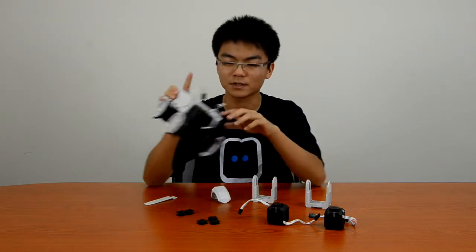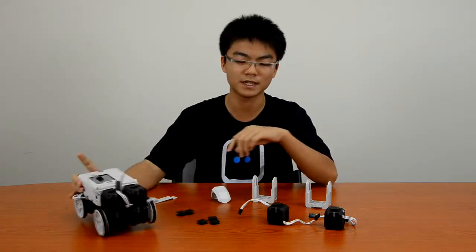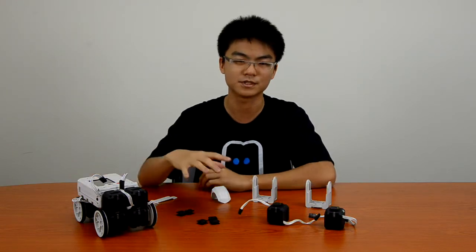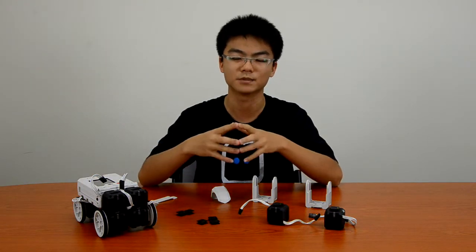So before we go into programming, we're going to build an extension or an upgrade for the robot, so that once we mount it onto the robot, we can use it to better understand how to program the Rero robot.